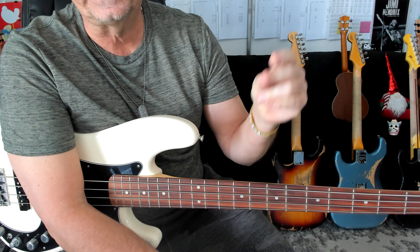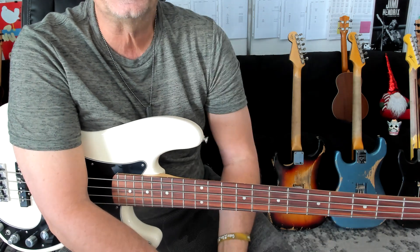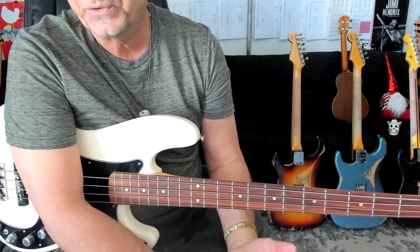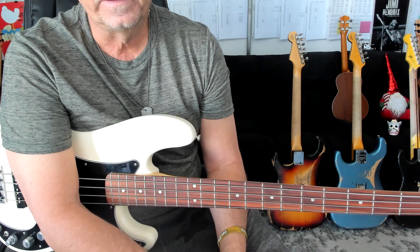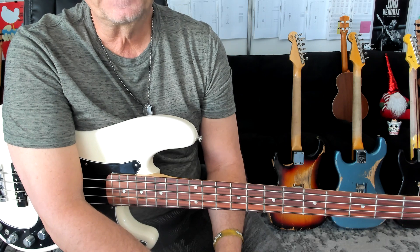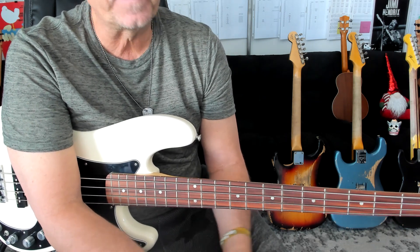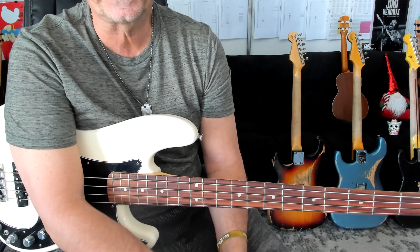One triplet, two triplet, three triplet, four triplet. So whenever you're dealing with anything that's got triplet feel eights — reggae, blues, pop, jazz, whatever, funk, hip-hop — you are swinging the eights or triplet feel eights. And the thing that's tricky about it is a lot of times musicians will just count eighth notes.